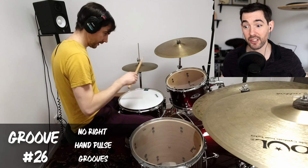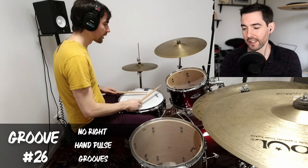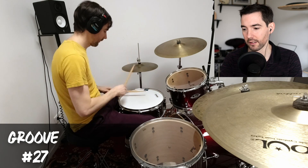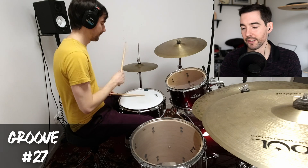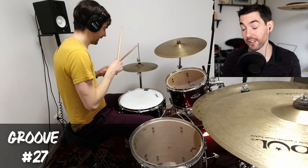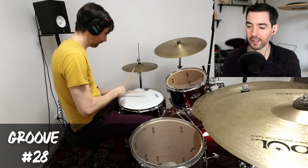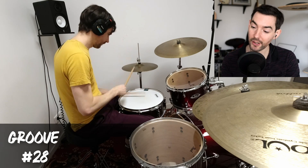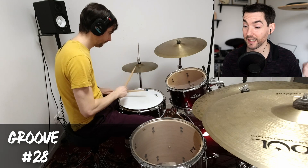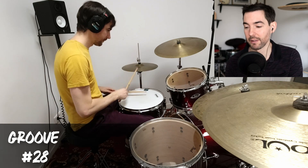Here you can see how to use roll rudiments within a groove. After a while I snap back to using some eighth notes on the hi-hat, because there's so much you can do with just that — thinking about all the hi-hat possibilities and all the different ways to syncopate your grooves with the snare. This is a similar idea to one I played earlier but I went back to it and added some different snare syncopation.